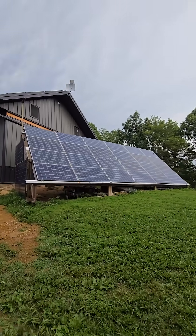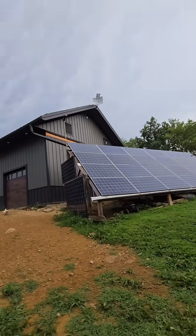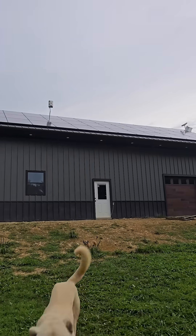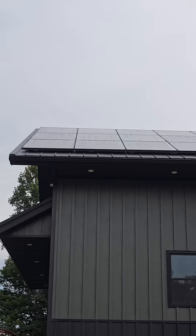This solar array that I used for five years is really no longer in use anymore. Instead, up on the garage, I've installed some new panels. 36 of them are feeding one system, and these six are feeding another.